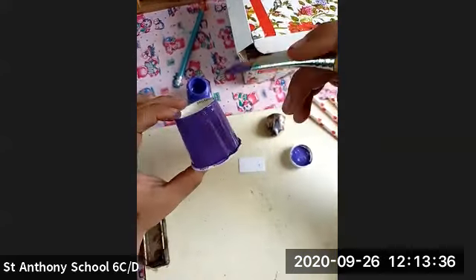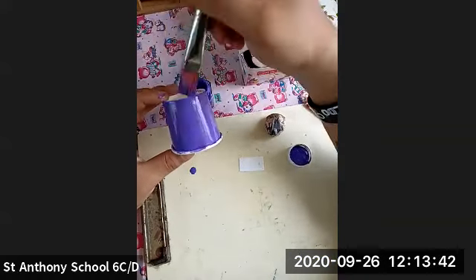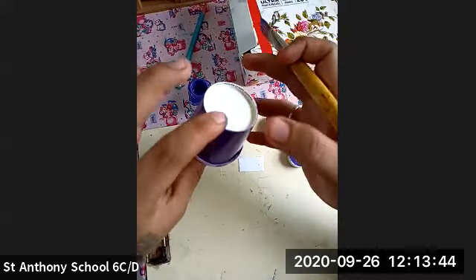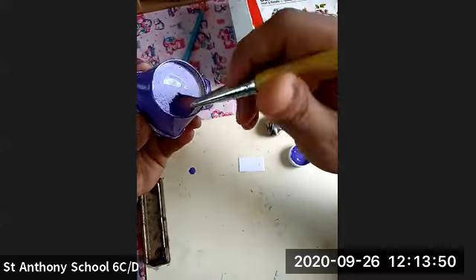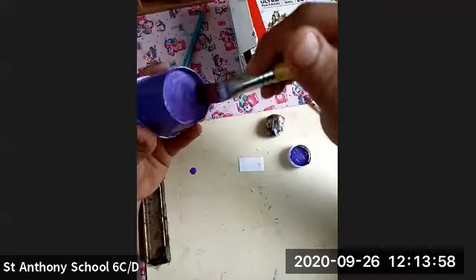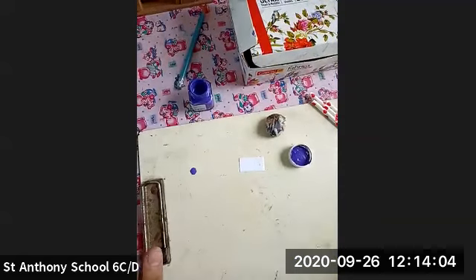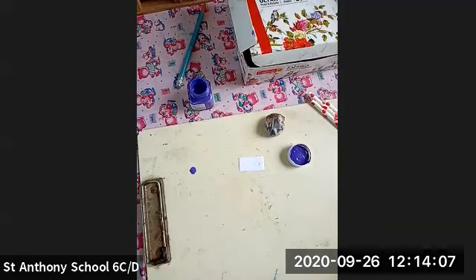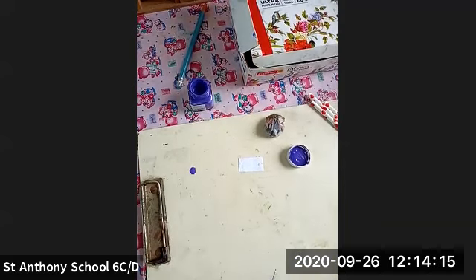Let it dry — it is going to take some time to get dry. Color it properly, then color the upper part. After coloring, just keep it aside and let it dry. Till then, what we are going to do is we are going to make the legs of the spider and the face of the spider.